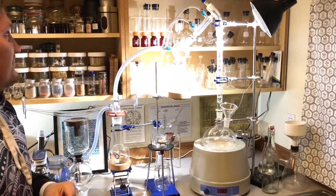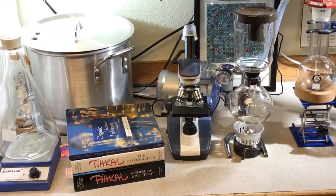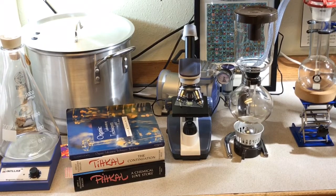On the left I have my magnetic stir plate with a 2000 milliliter Erlenmeyer flask. That operates on the same principle as the heating and stirring mantle — you've got an electromagnet inside and you take a small magnet, which looks like a white pill, put it inside the flask with your liquid, and that will stir your liquid for you.